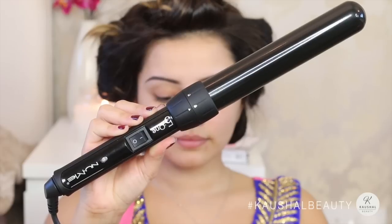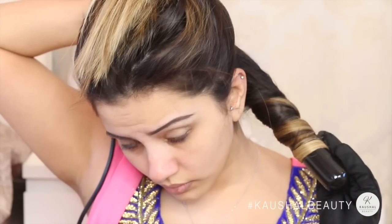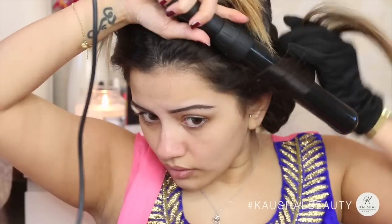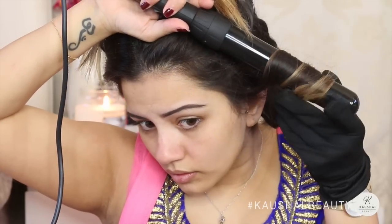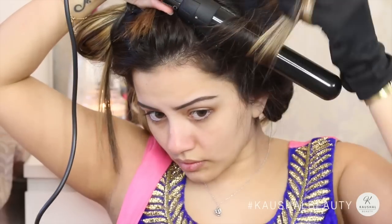For hair I'm using the NuMe 5-in-1 lustrum curling wand — I'm using the thickest wand in the set and curling my hair away from my face, leaving it on for about 10 seconds, then wrapping that curl around my fingers and pinning them up. I did one side first, starting from the bottom and working my way up.